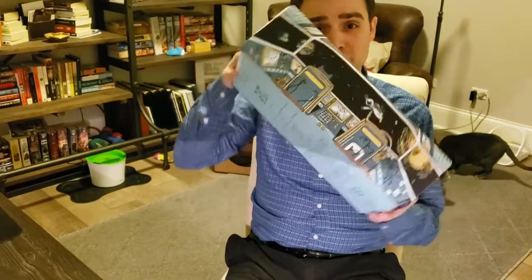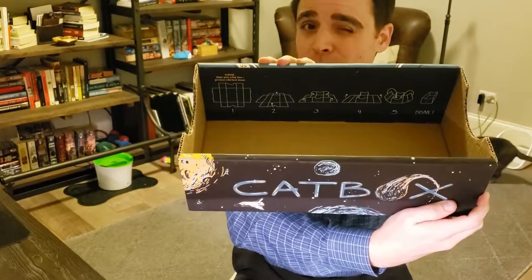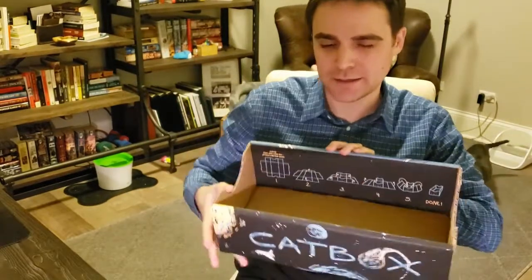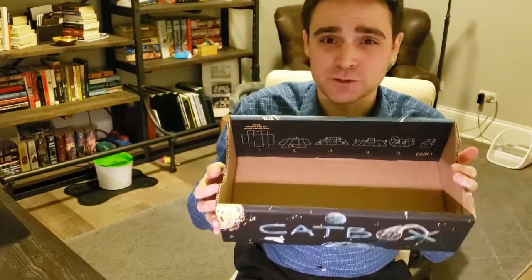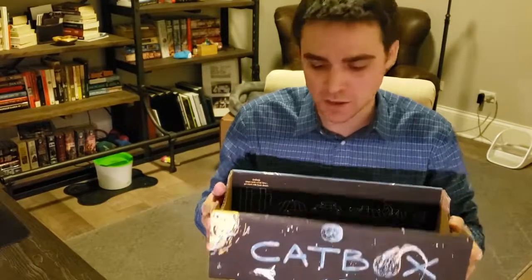Although you can see mine fully constructed, there are directions right there on the inside. It took seconds to put this thing together. It ships completely flat — you basically lay it out and snap it together. It takes 10, 15 seconds. Super easy. You're going to love that about it.